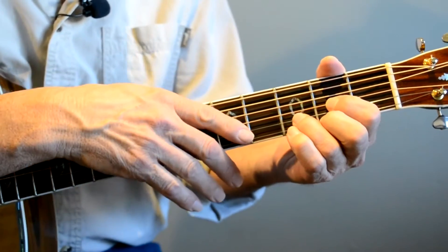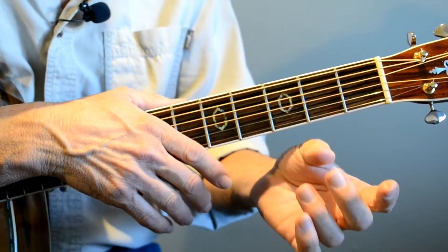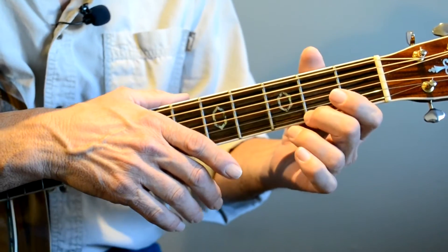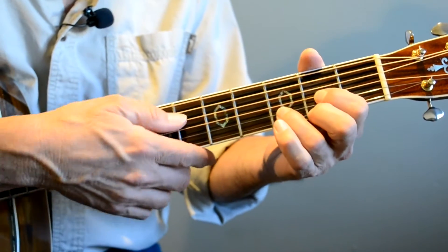We're going to use three fingers: our first finger, our second finger, and our third finger. When you play the D chord, you're going to put your first finger on the G string second fret, your second finger on the E string second fret, and your third finger on the B string third fret. Get this finger really close up to the fret, and you play four strings.